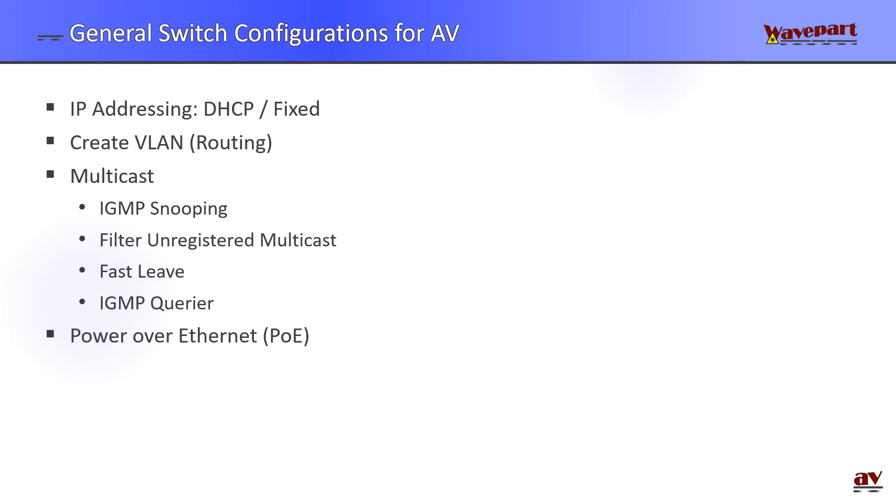Power over ethernet is very convenient to power encoders and decoders over an ethernet cable. In my setup I wasn't able to do that because the MVX 350 requires PoE++ and my switch doesn't support this. Other settings to consider are jumbo frames and quality of service.